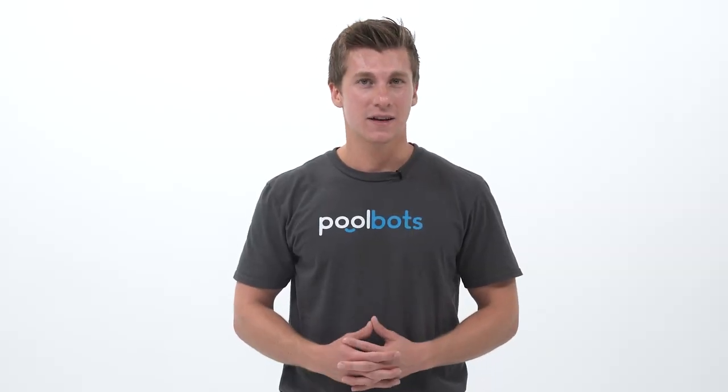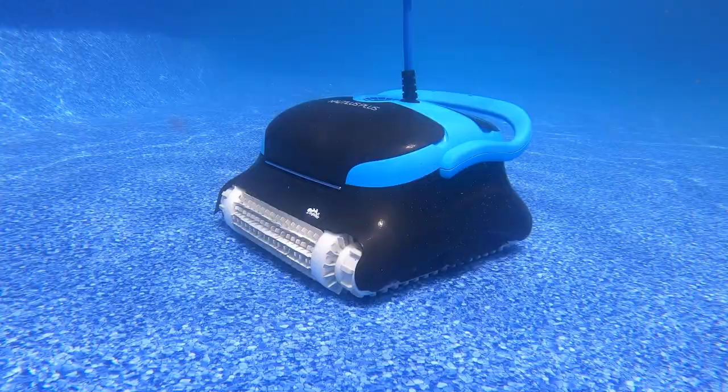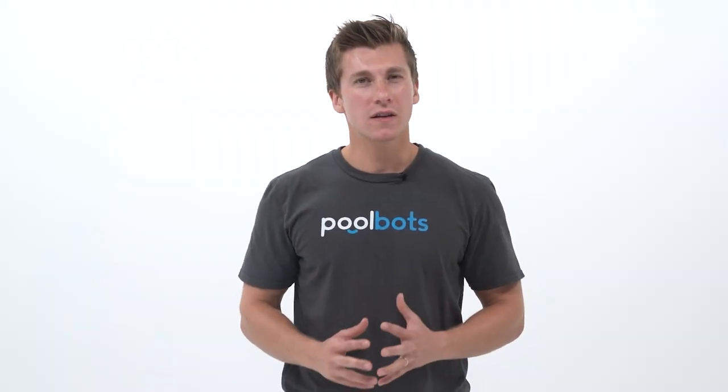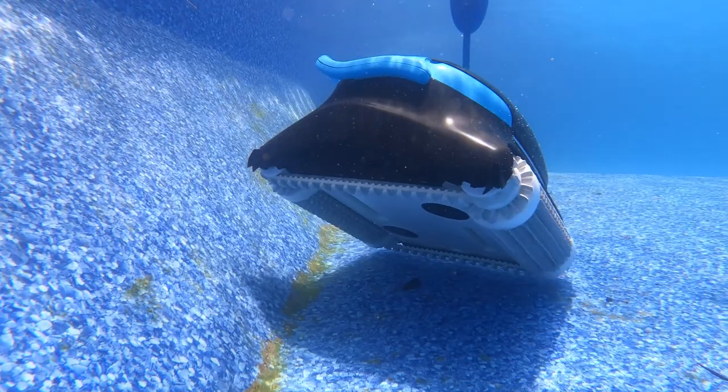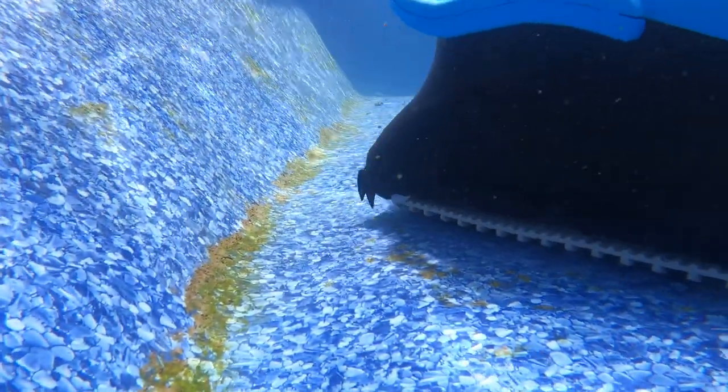So there you have it — what has changed and what hasn't from the Nautilus CC to CC Plus. Both are very popular robots and come with their fair share of features, but the Nautilus CC Plus is definitely the better of the two, with its dual scrubbing brushes and anti-tangle swivel. Yet we still feel that both units miss the mark because they do not include waterline cleaning or filter media options, which are essential to keep your pool truly clean.